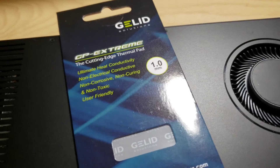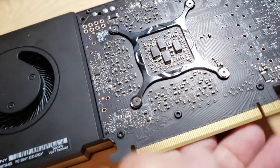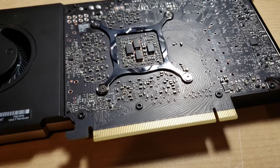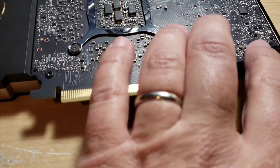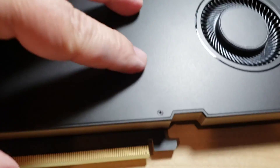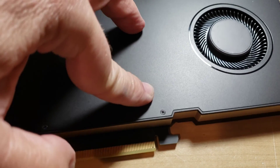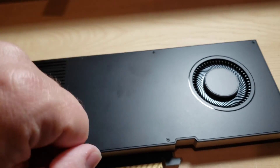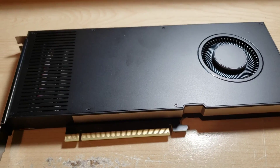I just used 1mm G-Lit Extremes just on the memory. I didn't do the VRMs or anything. And it's a little scary taking it apart — those are some very sticky thermal pads they had on there. So just be careful. Don't push from these areas. Once I got this back plate off, there were like two little VRM pieces that I was able to push down on and push the PCB away from the heat sink. Gonna get this guy put back in.